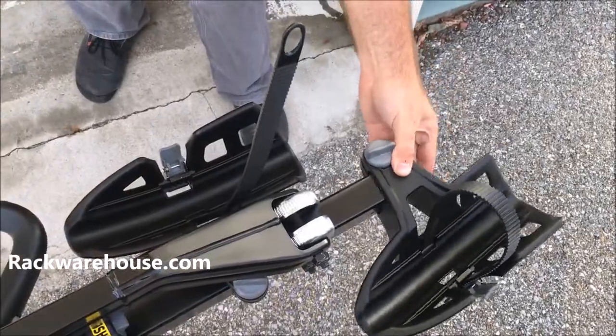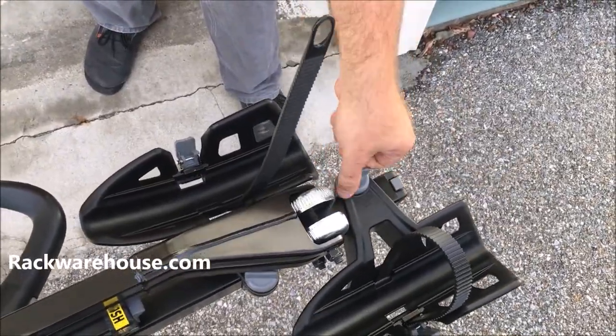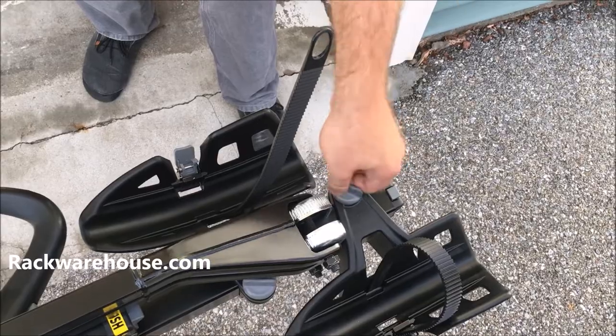Next, slide the outer wheel trays onto the end of the main unit and tighten them down. Be sure to place the wheel tray with the white reflectors on the passenger side.